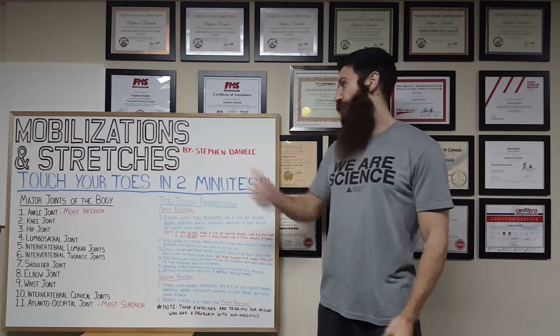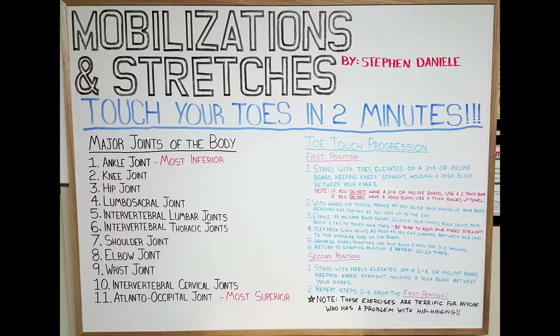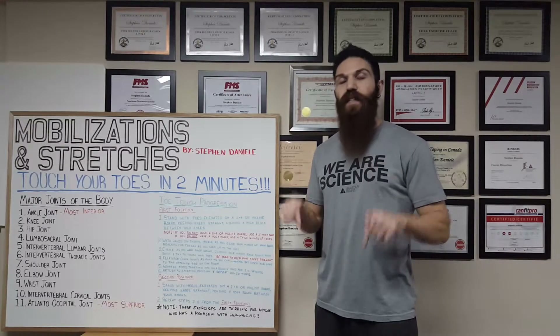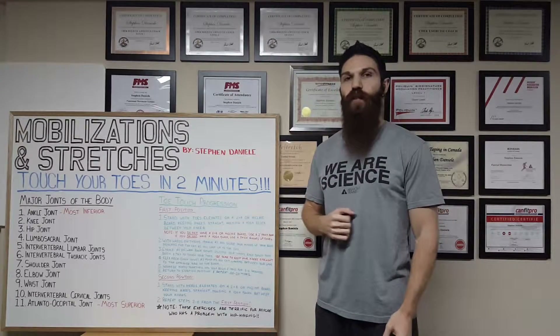Today I'm going to be showing you how to touch your toes in two minutes. Before we get started, a quick reminder that if you'd like a copy of the support you see to my right, I'll be uploading a picture of it to our Instagram and Facebook page — links in the description below.